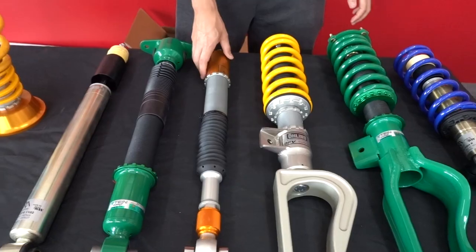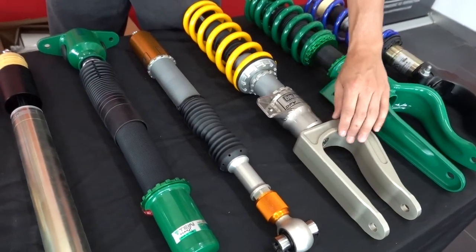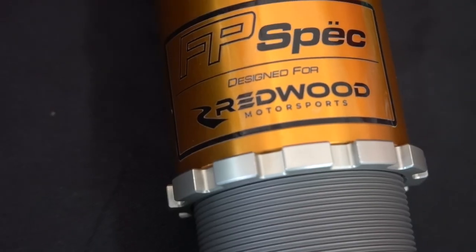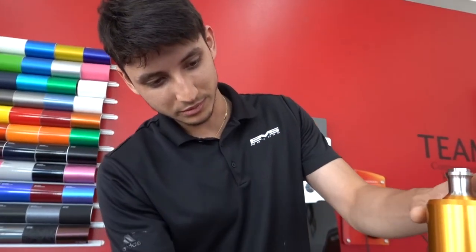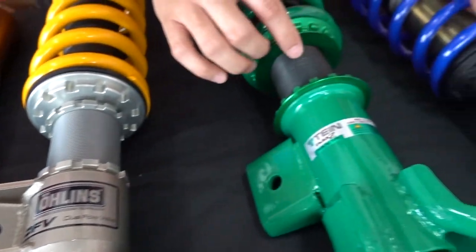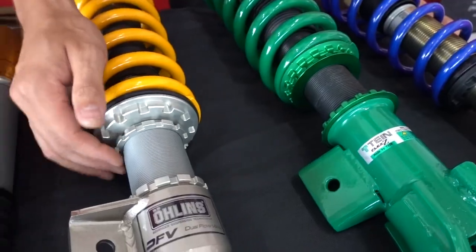The main difference in terms of aesthetics is going to be pretty big. There are a lot bigger billet machined pieces, and the attention to detail and quality of the machining you can tell is just A1. It's really, really nice — how clean the threads are compared to the other ones. In terms of adjustability, it's going to be definitely more in-depth.